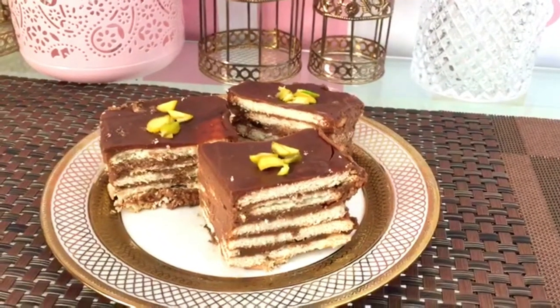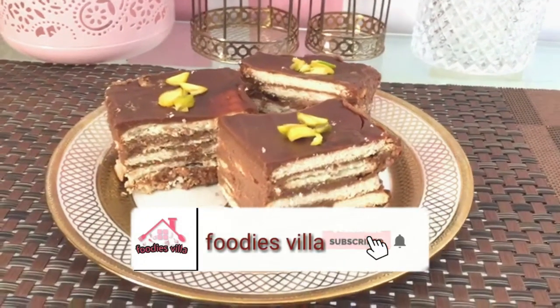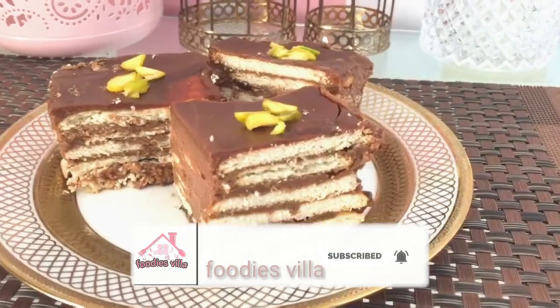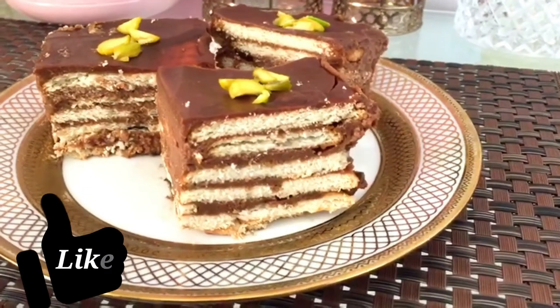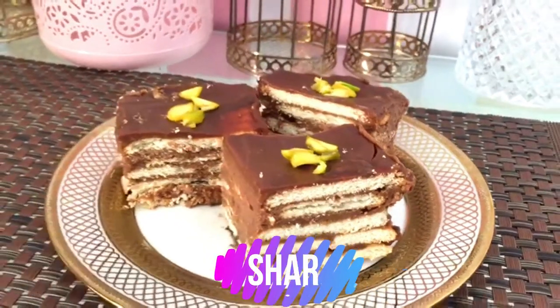It's ready! Our chocolate cake is ready. Please subscribe to our channel for more videos, and please like and comment down below. Thank you so much for watching.